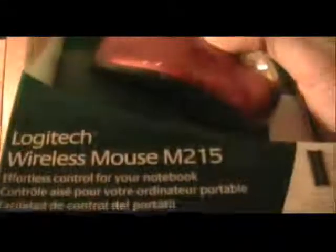Hey guys, this is Surfer Knows with an unboxing of a wireless Logitech mouse M215. It should work on Windows 7, Vista, XP, Mac, and Linux. The cool thing about this mouse is that it has a very small USB stick, meaning you can carry it around very easily. It also has precise tracking and easy scrolling, and it only uses one AA battery. Now I'm going to unbox it.